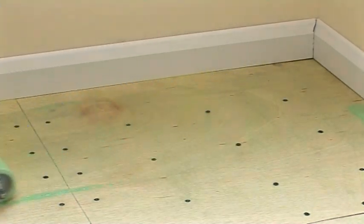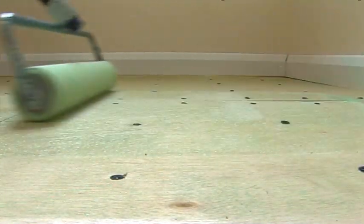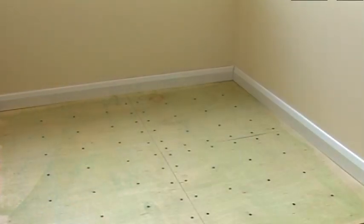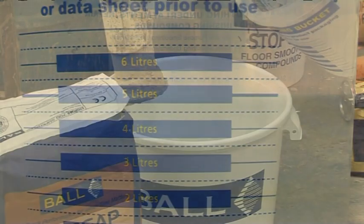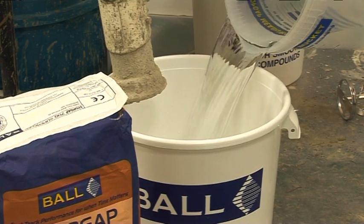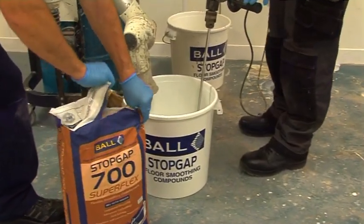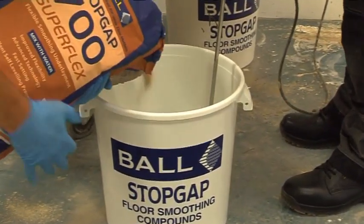Dilute with four parts of water and stir until thoroughly dispersed, then apply with a paint roller and allow to dry thoroughly before proceeding with the installation. Pour five liters of clean water into a Stopgap mixing bucket and gradually add the 20 kilogram bag of powder whilst stirring with a power whisk fitted in an electric drill.